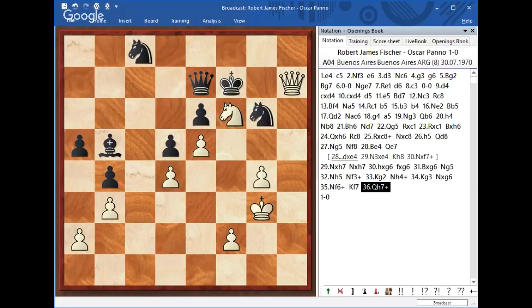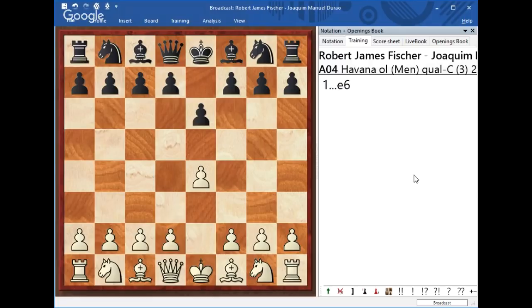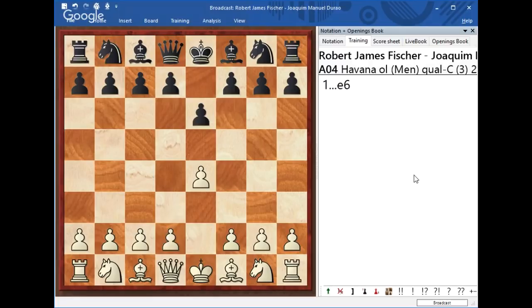I want to show you another super cool game that Fischer was playing. This next game — and you can sacrifice, it's not that you don't want to sacrifice, you just want to sacrifice when you're sure it will work. This was played between Fischer and Joaquin Manuel Durao. Fischer was White. He started off with the same opening structure, which basically allows stability in the center and sometimes the opportunity to control.